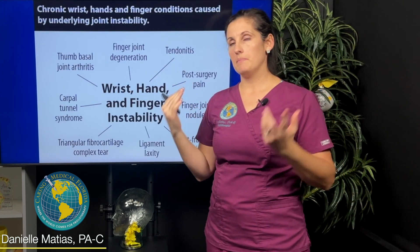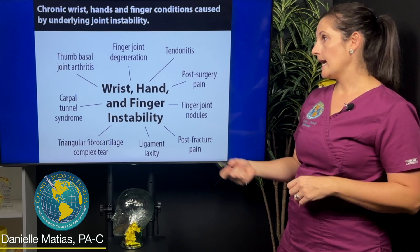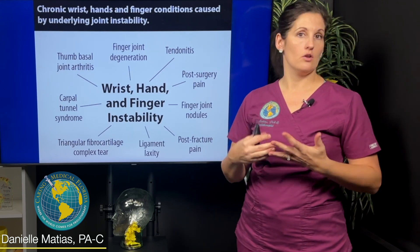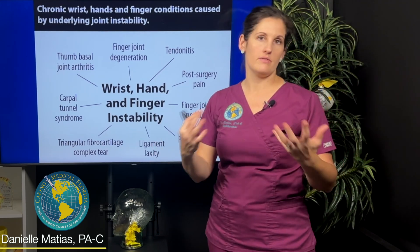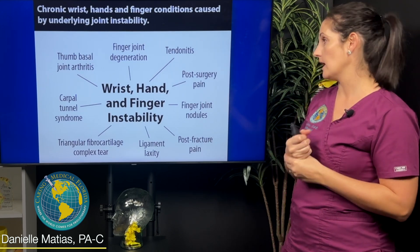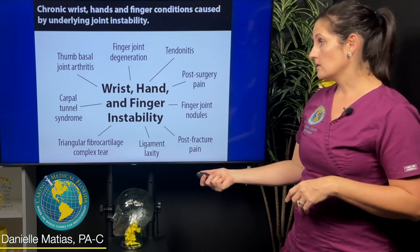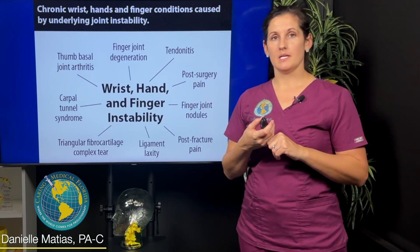When people have chronic joint instability in their wrist, over time you can get tendonitis, tendinosis, and tendon degeneration — all from those tendons working overtime trying to provide stability to the area. You can also get nodules from excess motion, where the body starts to overgrow bone trying to stabilize that area. Those are kind of like little bone spurs, little osteophytes.